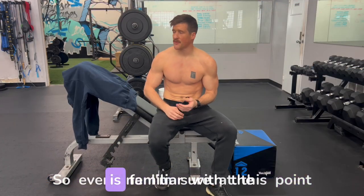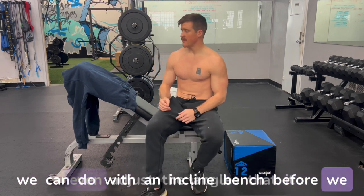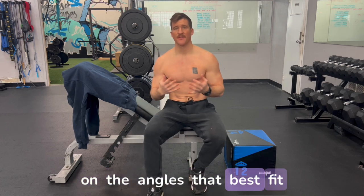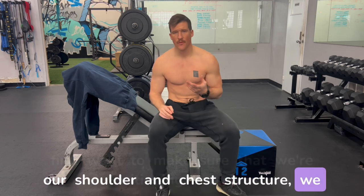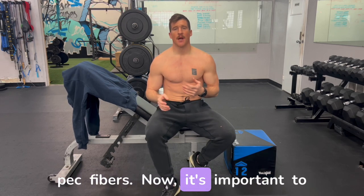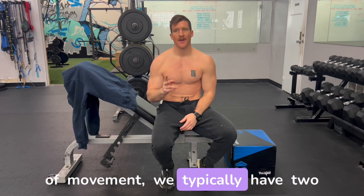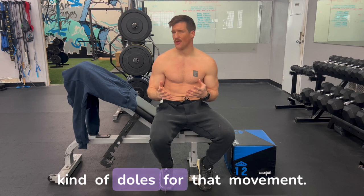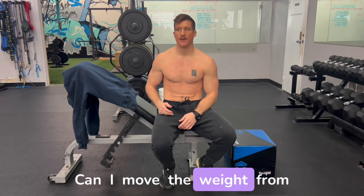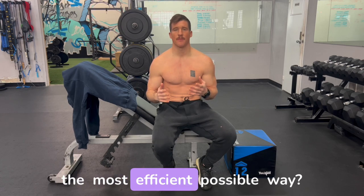Everyone at this point is familiar with the incline bench. The first thing we can do before we even adjust the angles — to really hone in on the angles that best fit our shoulder and chest structure — is to make sure we're positioning ourselves on the bench to isolate the pec fibers. When we're doing any type of movement, we typically have two goals: the first is movement efficiency.